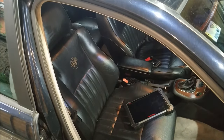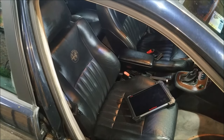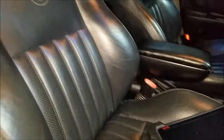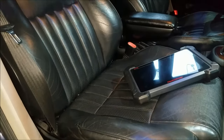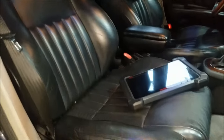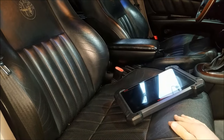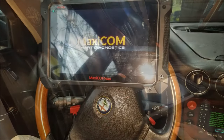Hi guys, welcome to another ArcGarage video. Today I'm facing a bit of an unusual problem. The new leather seats that I got for my Alfa Romeo 166 triggered the airbag light. The reason behind it is that this passenger seat doesn't have the pressure plate which lets the airbag module know that the seat is occupied. The original seats had them, so what I'm going to do today is basically override the pressure plate, eliminate the airbag light, and show you the process behind it.